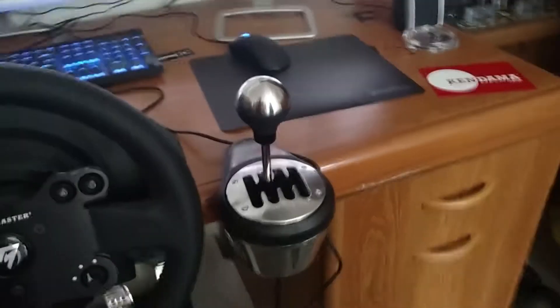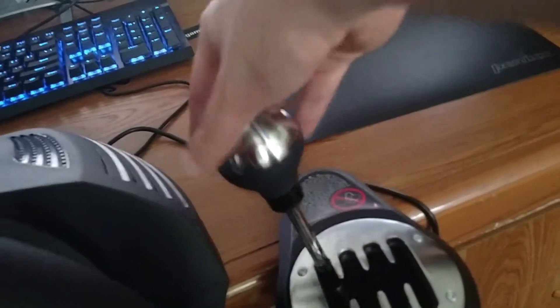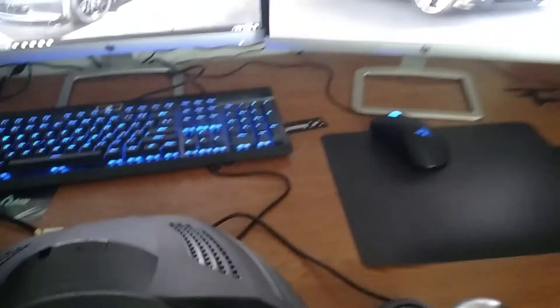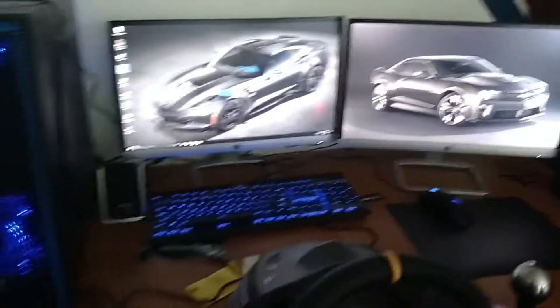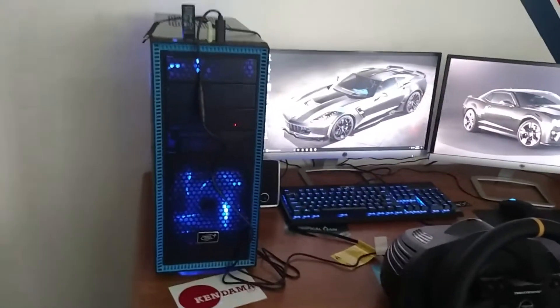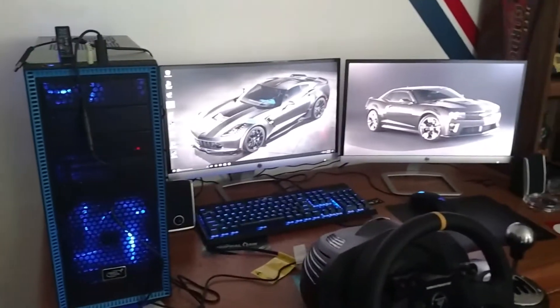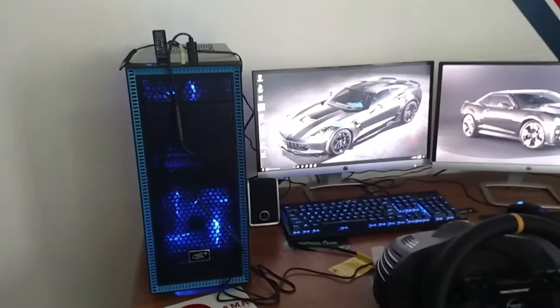Very bulky shifter — all metal, 90 percent metal is what it says. Really the only plastic is this part here. As for my computer, I can write a description in the comments if it's requested.